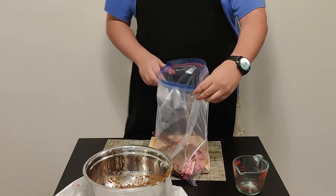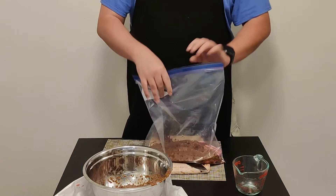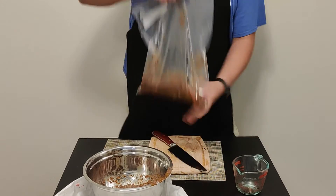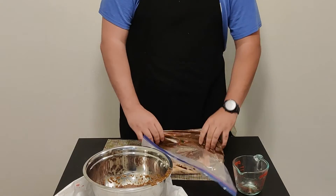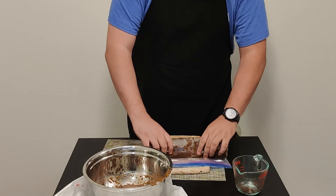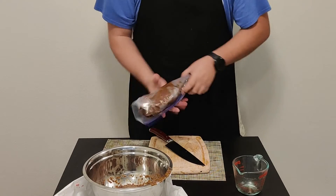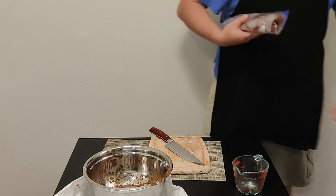Seal the bag and get as much air out as possible. Start folding the bag in on itself, squeezing it to get as much marinade coverage as possible on every bit of the meat. Get all the air out. Put this in the fridge for at least two hours, but overnight is even better.